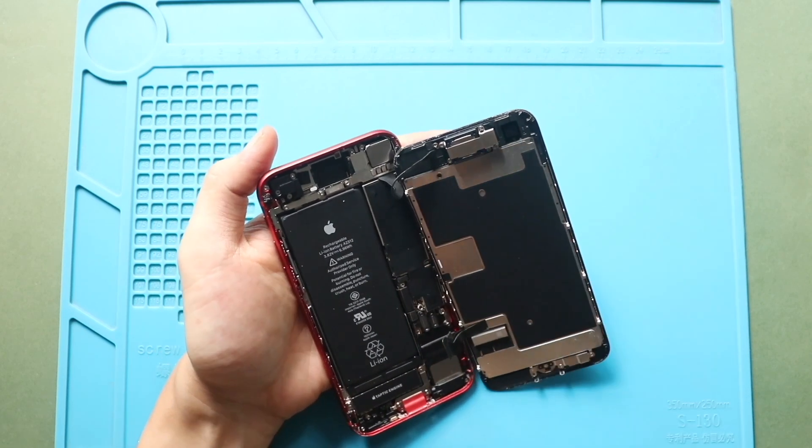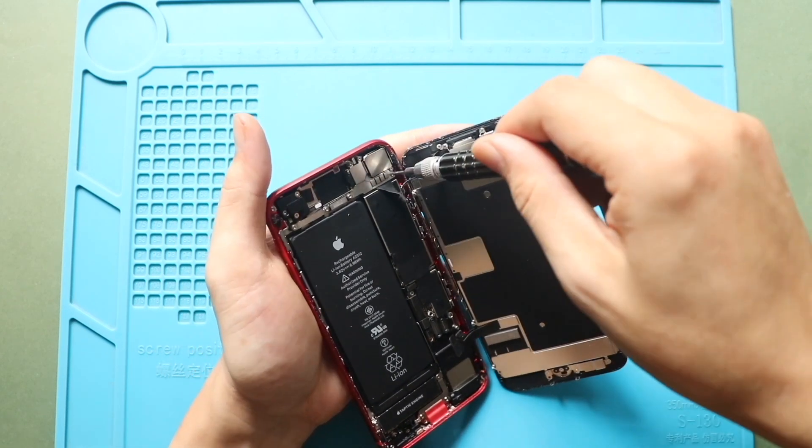Next, on the top right, undo three screws to remove the earpiece assembly shield.